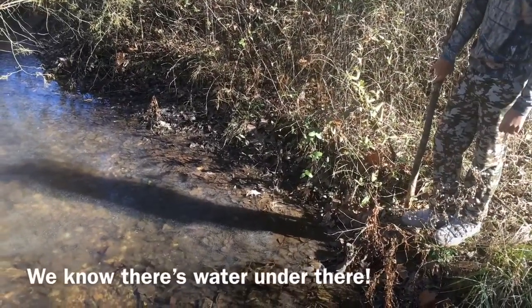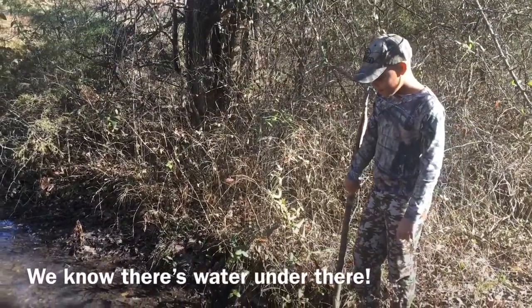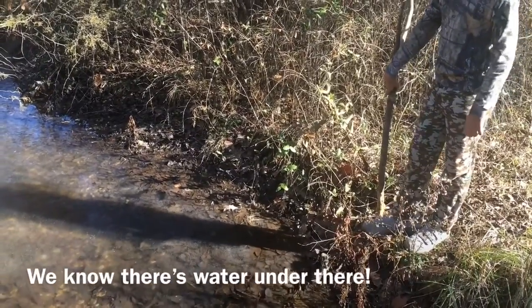We're here at our creek this morning and it's partially frozen. Eli's down here with me and has his stick that he's going to use to tap on the surface of the creek.